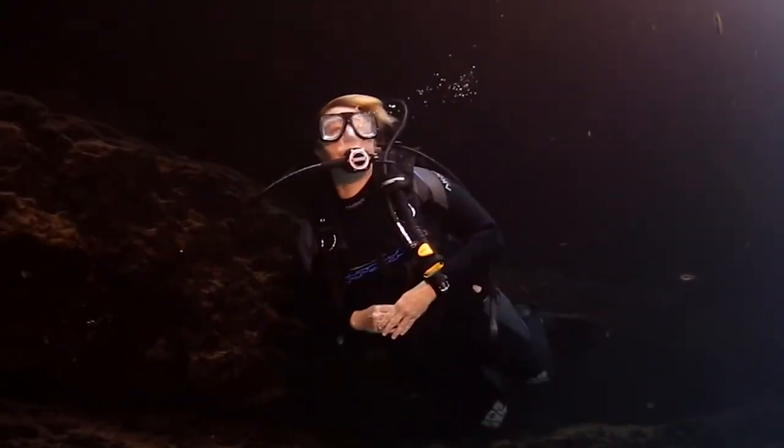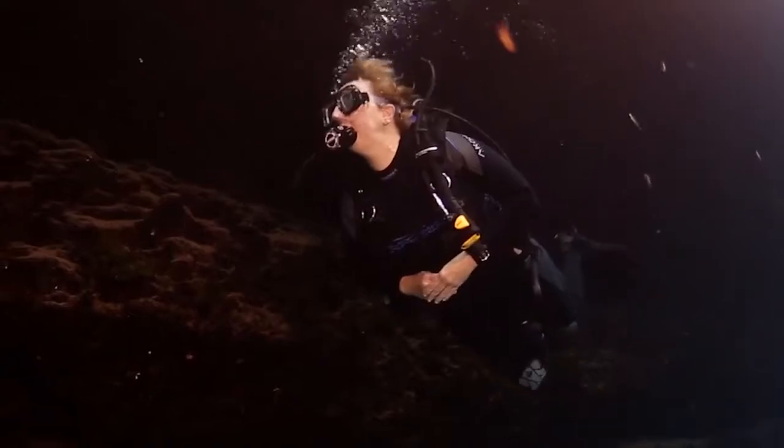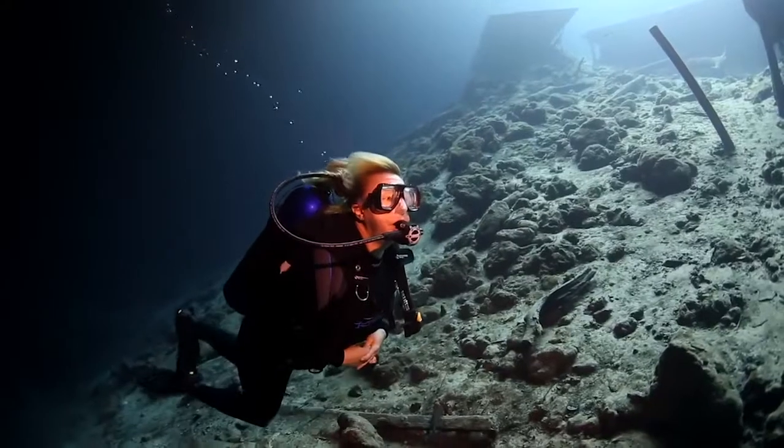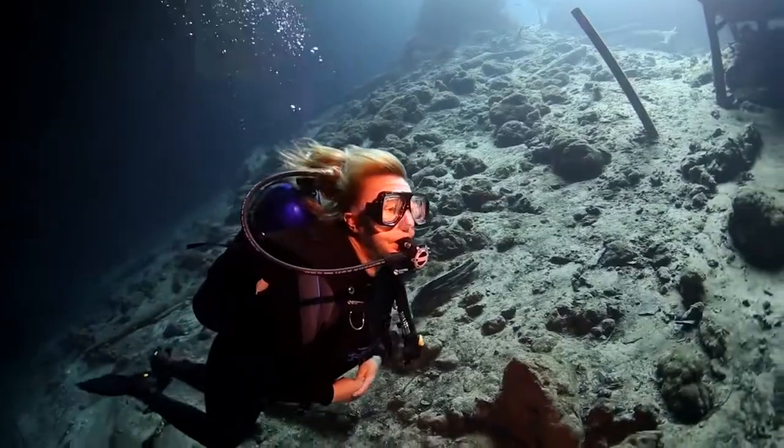What I liked about the SR2 Ray is that it's extremely light in the mouth. For female divers or smaller divers, sometimes a heavy reg can feel like carrying a weight in your mouth. This was not like that at all. It's very, very light — you just breathe through it and you don't even think about it.